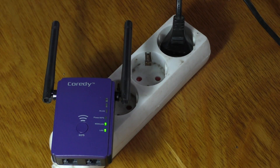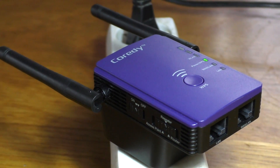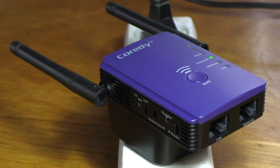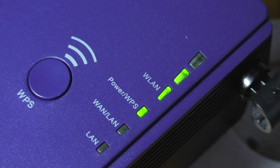Then turn on the extender by using the switch on the side. Wait a bit for the device to finish booting. After that you have two options to connect the extender to an existing wifi network: a very simple one by using WPS, or a more standard method by using your web browser.